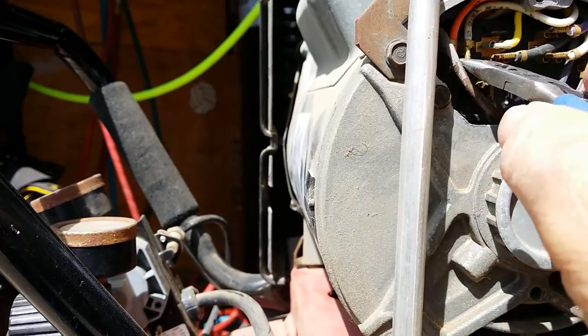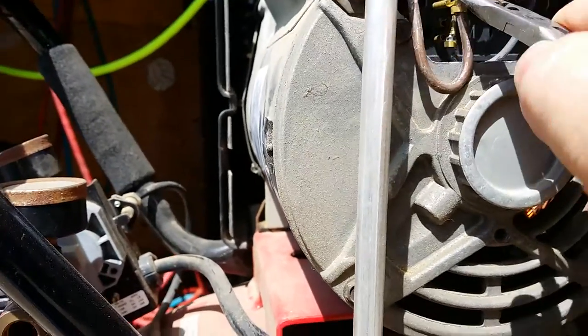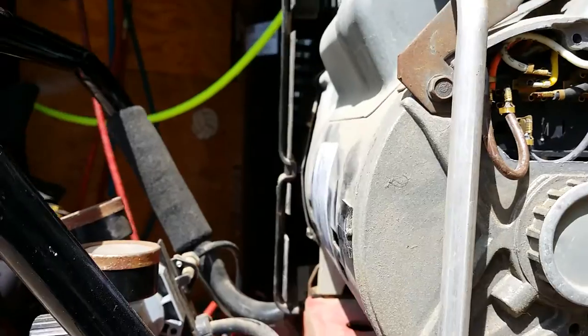Just tuck the wires back in, seal it up, put it back together and you're good to go.